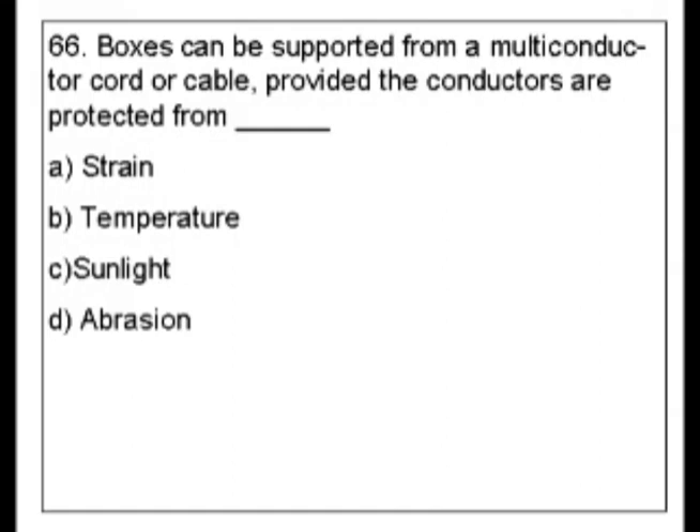If you've got a good variety of five years of experience, you probably know the answer to this right now. This type of question is also an example of sometimes the simplest things — the stuff that we kind of know every day and take for granted — are some of the hardest things to find in the codebook.